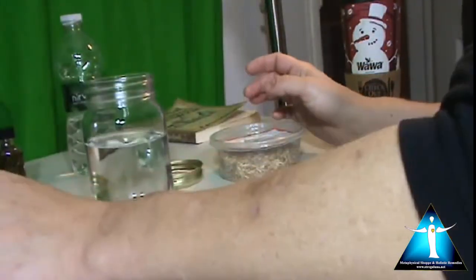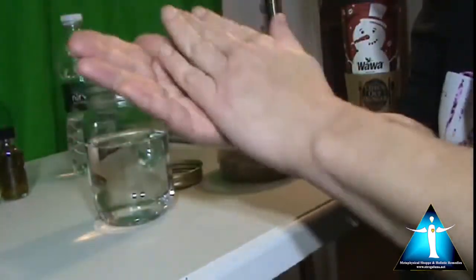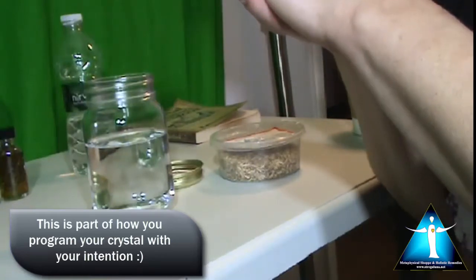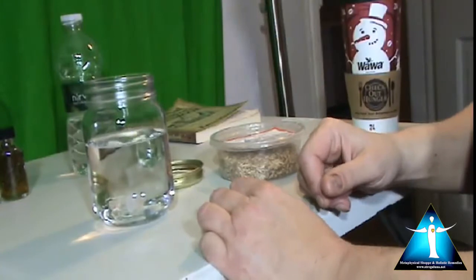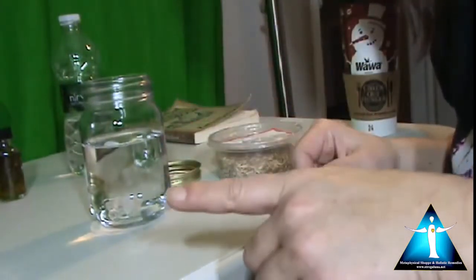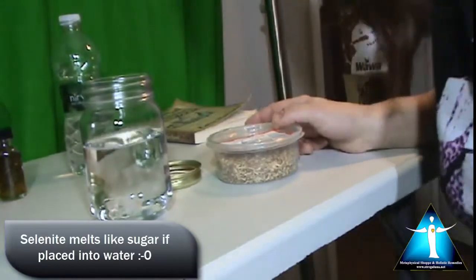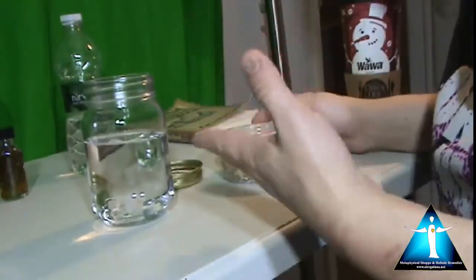Now we're going to take the clear crystal, rub it in our hands, put our energy into it, and ask that this crystal expand my creativity so I can expand the energetic light in the world. So let it be. Then drop the crystal into the water. Just a note — be sure to check: there are certain crystals that will melt, like selenite. Do not put selenite in water — it will melt like sugar. Always check your crystal before you drop it into any water.